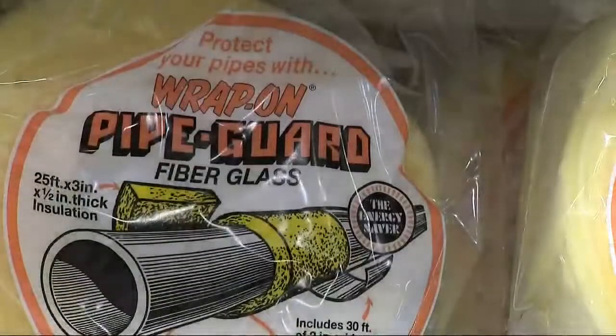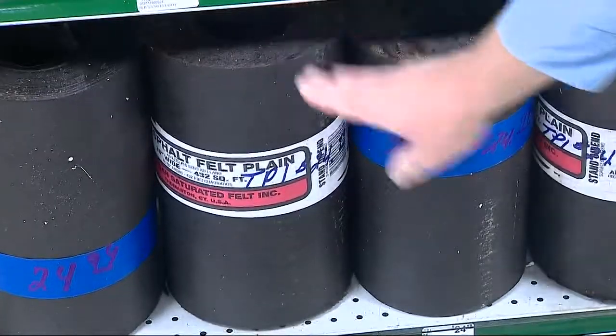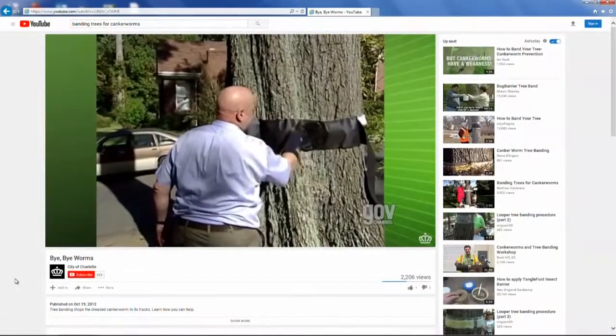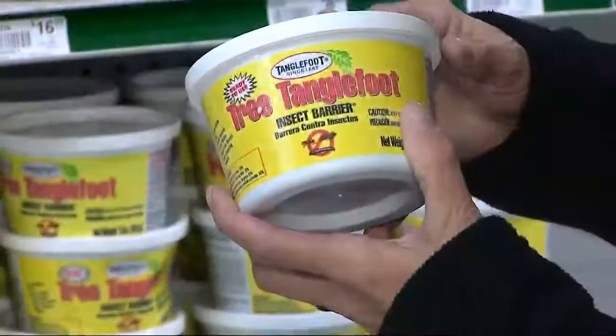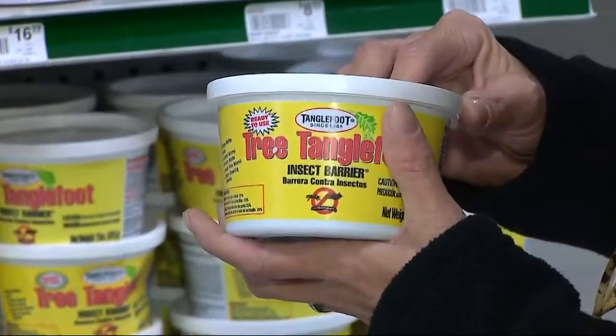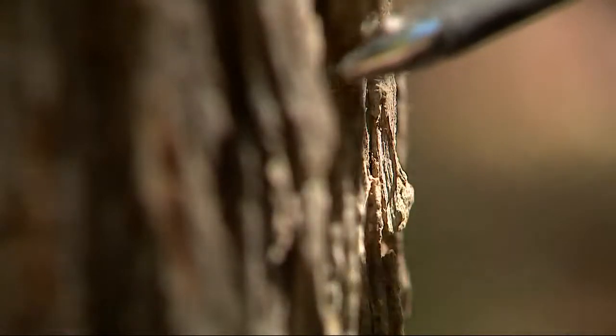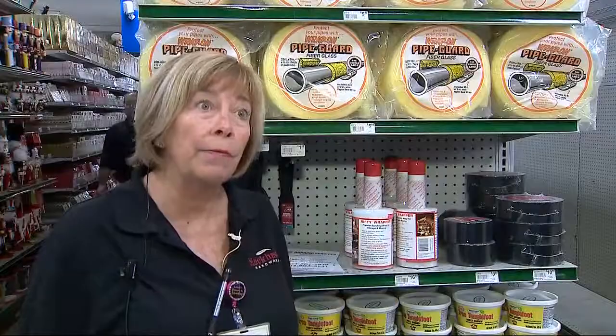Wrap the tree in insulation. Place tar paper around the trunk chest high and make a three-inch band all the way around as seen in this video. The most common mistake is not getting a tight seal of insulation around the trunk, allowing a few worms to get through. It really does get rid of the canker worms.